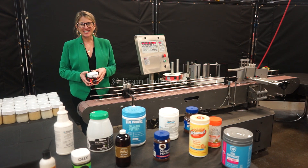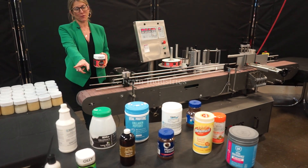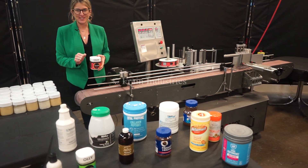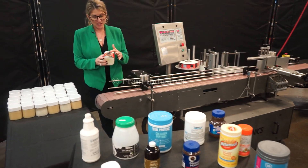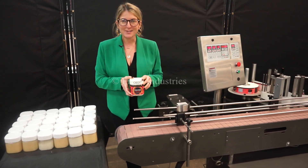The voltage is currently set to single phase 120 volts. Labelers like these are capable of running many different product and container sizes such as the ones you see here. Today we'll be applying this wrap label to this container at a rate of 2,500 cases per single shift.